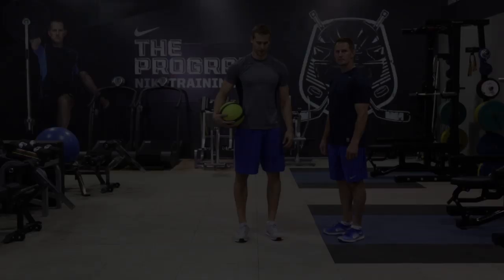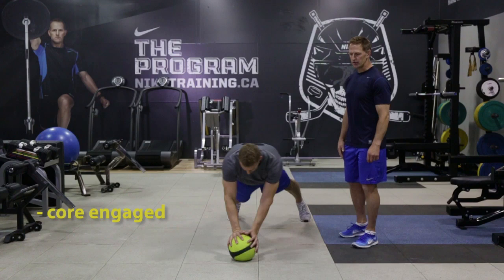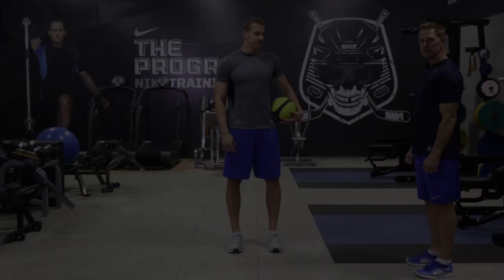Chris is now going to show us the second exercise in the conditioning circuit: the medicine ball alternating push-up. You're going to do that push-up with a really tight core, extend across — that's the pace we want for that exercise. Try to do 6 to 8 reps each side.